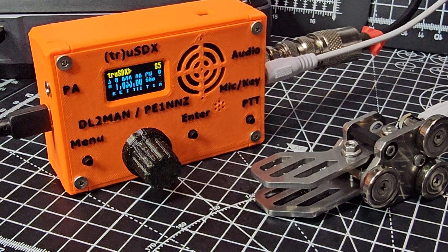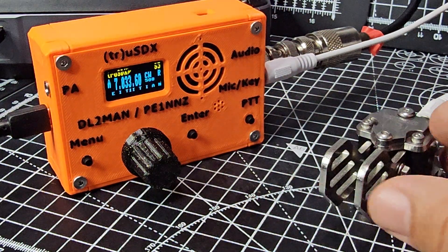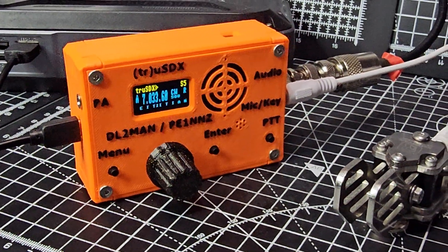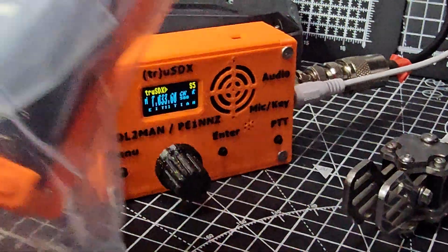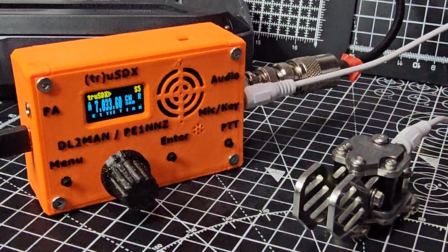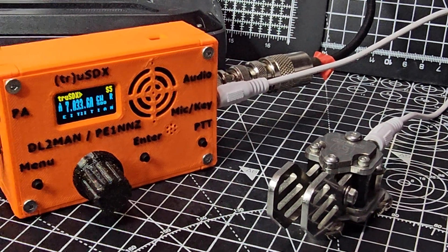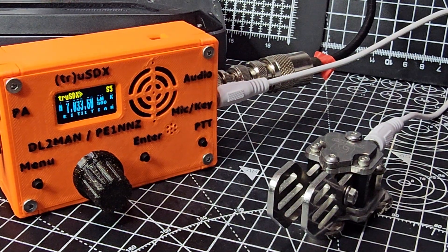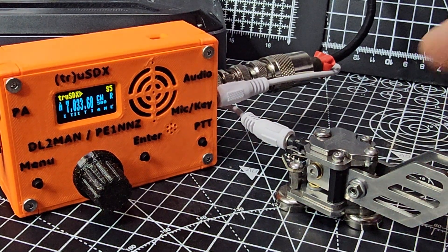I nearly always use my USDX with a battery bank — I just find it so much easier. It will last forever and there's no interference. I've also bought a portable battery pack which we'll be installing soon, but at the moment I'm using what I'll call a brick, which holds three 18650 batteries.